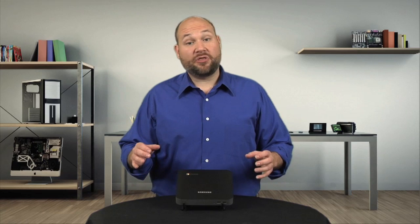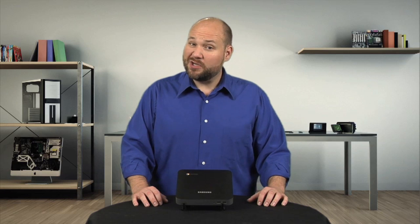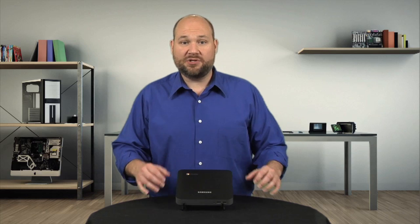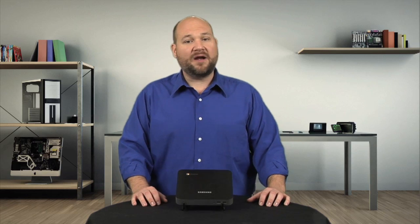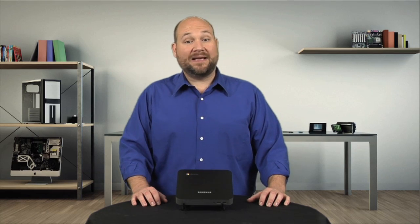Given the machine's $329 price tag, the Chromebox's processor and RAM are on par with other budget PCs. The 16 gigs of storage is another matter, and it's the first way in which the Chromebox isn't your average desktop. To be fair, Google doesn't expect users to store much data on the Chromebox, thus the small SSD.